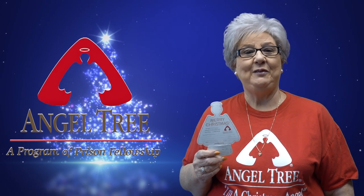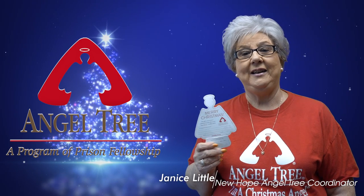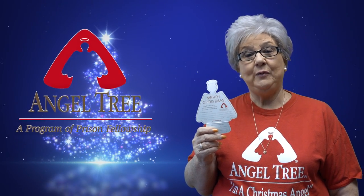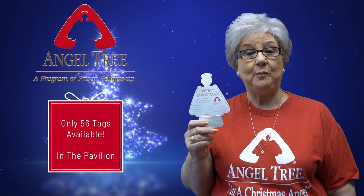Good morning, New Hope, and many thanks to all of you for taking 100% of the gifts for Project 1, Angel Tree Inside. Now, for Project 2, Angel Tree Tags Outside — starting Sunday, November 17th, 56 tags for 28 children will be available on the pavilion.